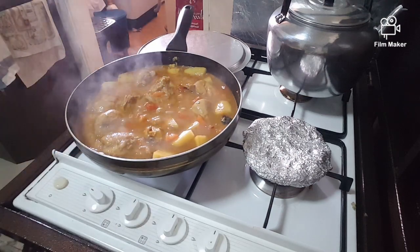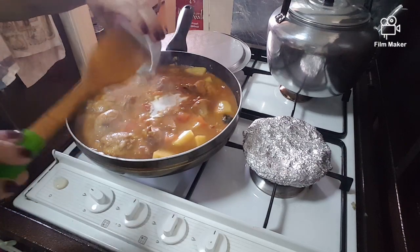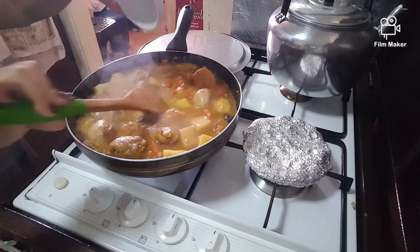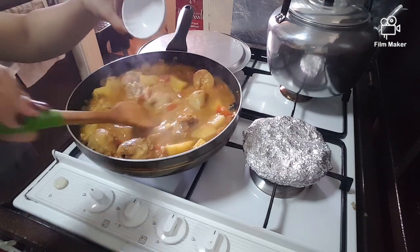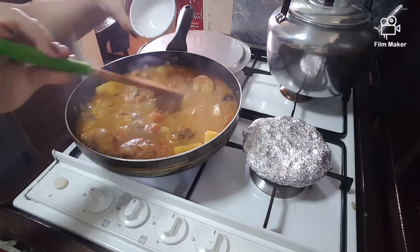Now add in the coconut milk. I like it a bit watery — my daughter Anishka loves to pour it over rice.